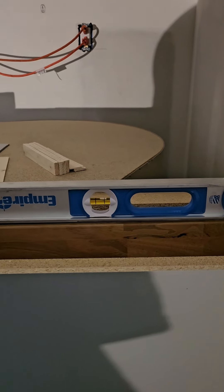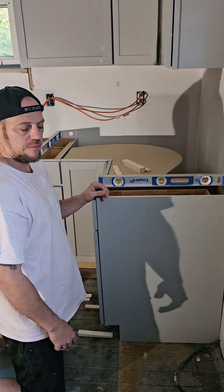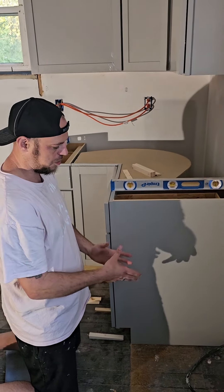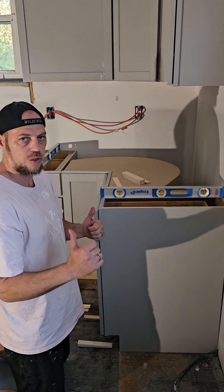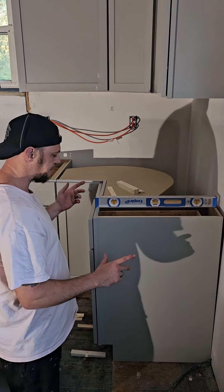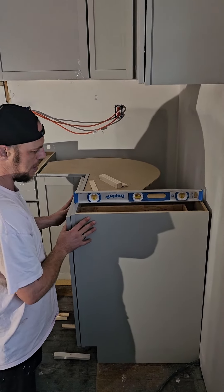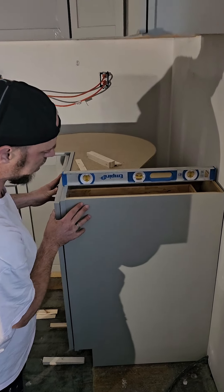As you can see, we're badly off level. Everybody's situation is going to be different. Very few times do you set your base cabinets down and they are picture perfect level. So there are a lot of ways you can go about it. Ours actually tilts forward, and we don't want that. We want them back to where they're going to be level.